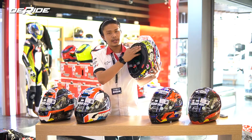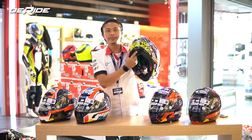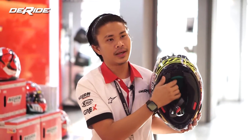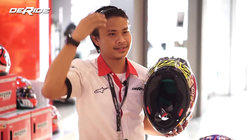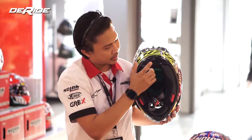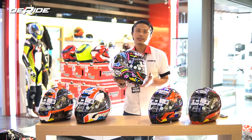Yang kedua itu ada LPC — Liner Positioning Control. Jadi teman-teman bisa merubah, men-adjust liner di crown pad-nya. Terutama kalau ada orang yang pakai helm, kayaknya atasnya nggak mentok, nggak pas — nah itu bisa di-setting di sini. Ada settingan-nya, ada adjustment-nya. Jadi pada saat dipakai, helmnya juga lebih nyaman nantinya.